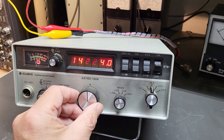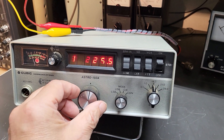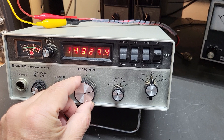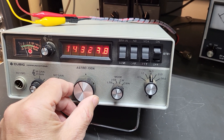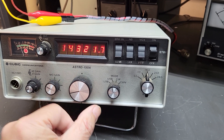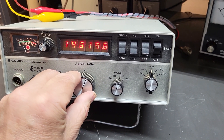The way it works is: if you want to go up in frequency, turn it to the right and it'll scan. The further you turn it to the right, the faster it goes. If you want to go back down, you turn it the other way. You can go to any speed you want — as you hold it you can see it counting down. Oh, heard somebody on 20!